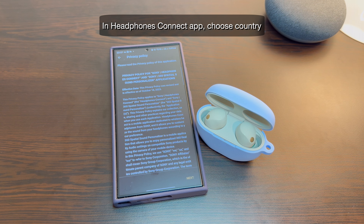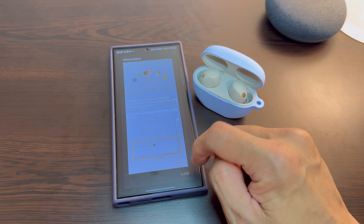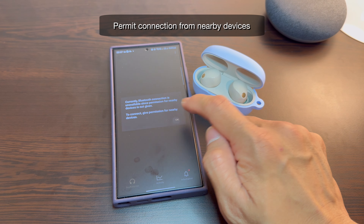Open Headphones Connect and set up your country in the app. Tap agree and start using, then give permission to nearby devices.